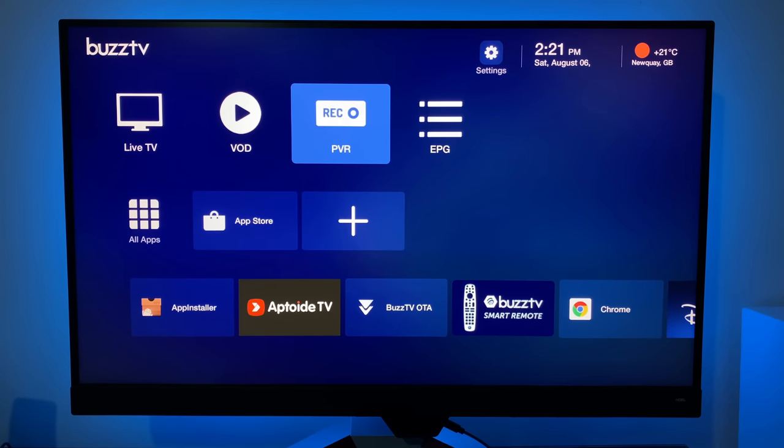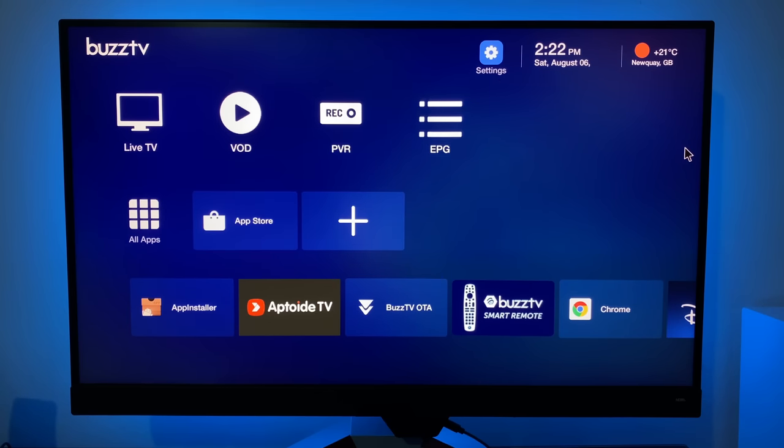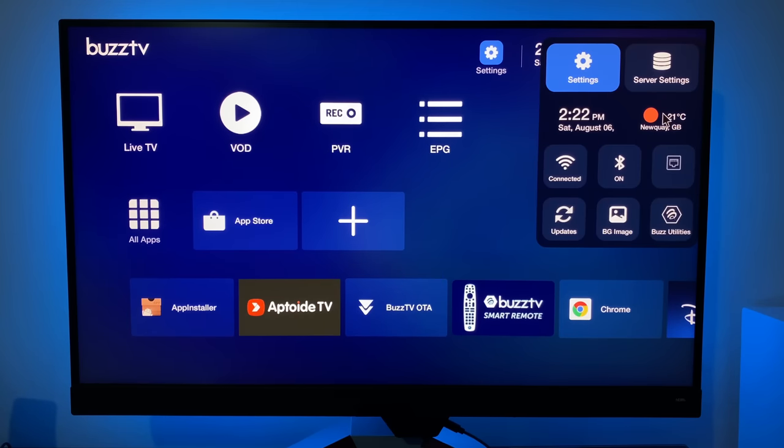Here is your home screen — BuzzTV's custom OS. At the top we've got settings, date, time, and local weather. If you hover over the settings you'll see a very nice overlay appear which gives you access to the main settings, server settings, date, time, weather, connection info for Wi-Fi, Bluetooth, Ethernet, a shortcut to updates, the ability to change the background image, and a shortcut to Buzz Utilities.